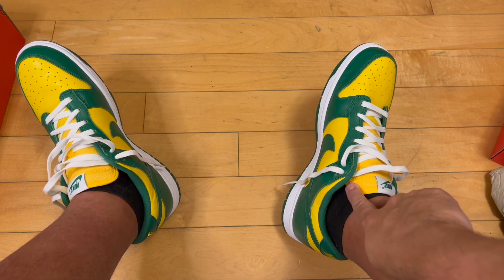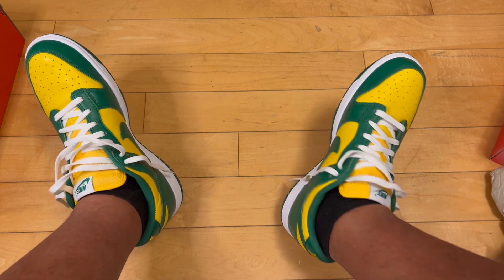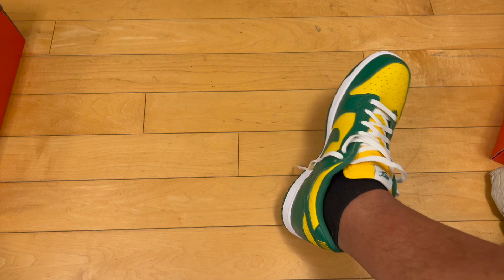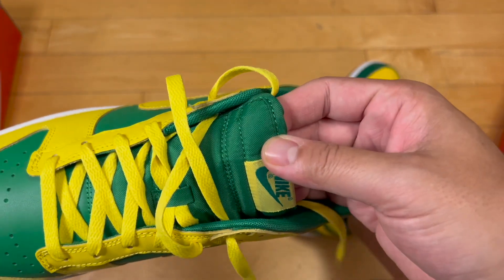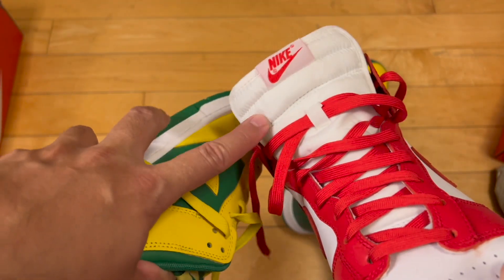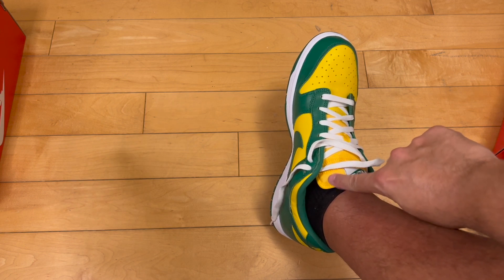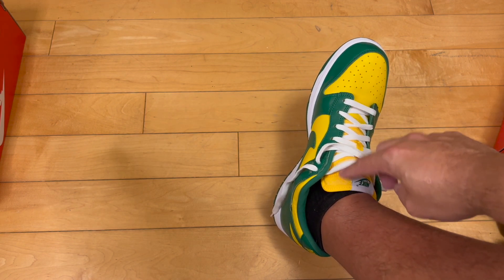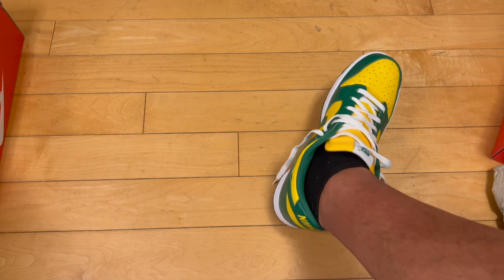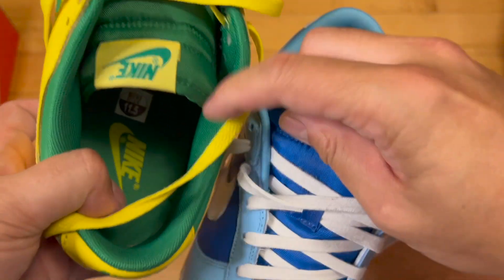The tongue on these is more of a canvas, almost fibrous, non-synthetic feel — not quite nylon, though it probably is nylon. Compared to a Jordan soft parachute-type tongue liner, and the standard dunk soft tongue, these are a different variation — more fibrous and canvas-like. There are actually three different tongue variations across these three pairs: the Jordan soft, the dunk soft, and this canvas-like material on the Brazil SPs.